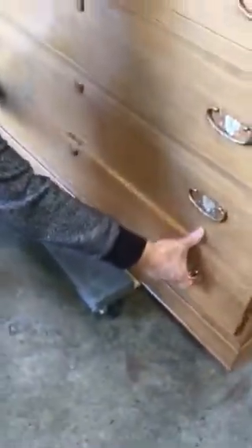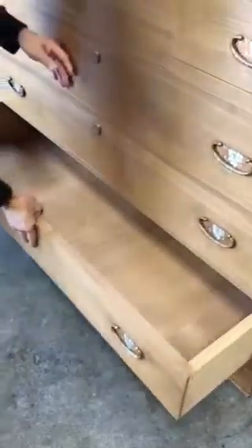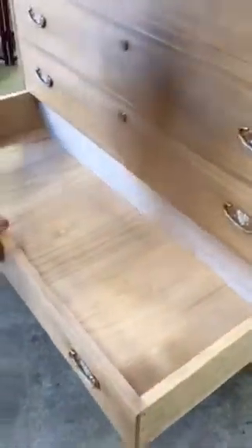The second feature is at the bottom drawer. When this is pulled completely out, it reveals a secret compartment on the bottom floor, which lifts up for another area of hidden storage.